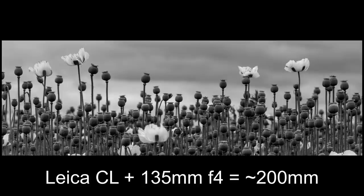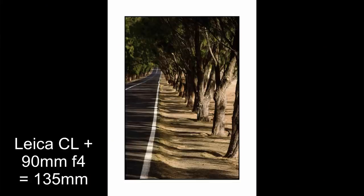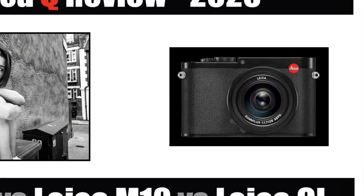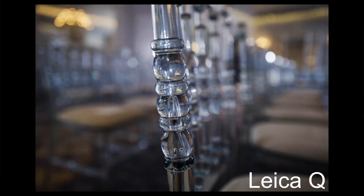The APS-C crop is both a pro and a con — for landscape photography, a 50mm lens becomes a 75mm equivalent, so you effectively get two focal lengths from every lens depending on which body you use. Pros of the Leica Q: it has the amazing Leica Summilux 28mm f1.7 aspherical lens, and combined with the full frame sensor and IBIS — which the CL doesn't have — the Q gives much better low light performance and shallower depth of field.